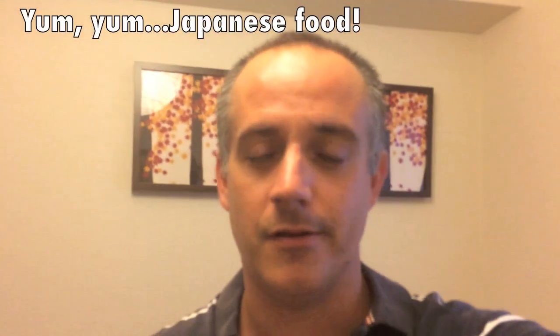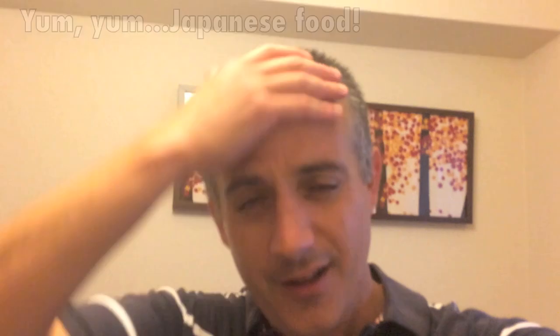Hey guys, Kevin here in Japan. Just want to make a quick food video because I've got an interesting little bento box. Just got home from work — it's a rainy night. Check out this food here in Japan.